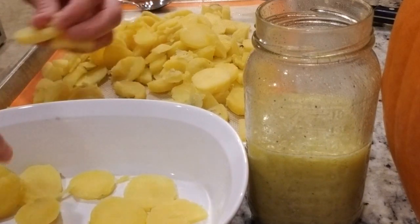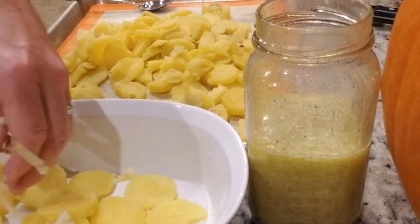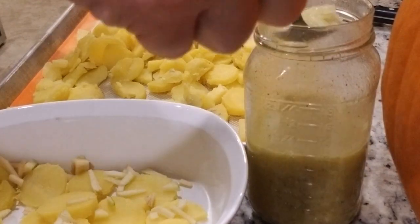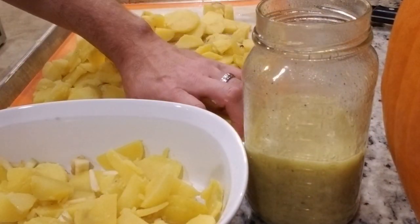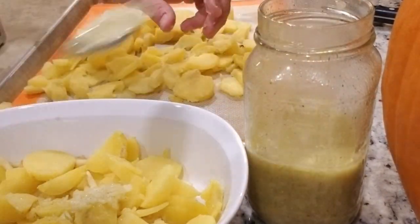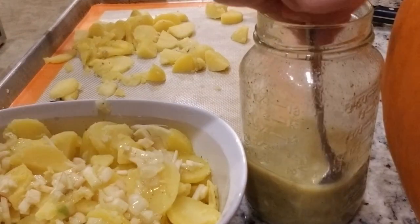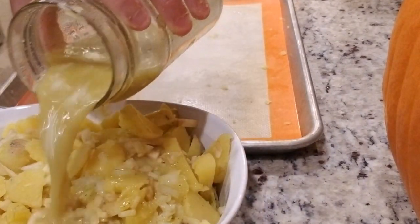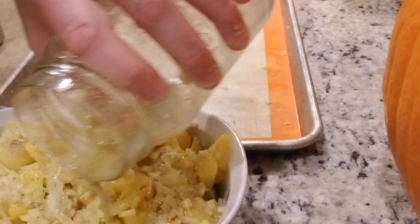We're not looking for accuracy or speed here — just get a good layer on the bottom. Then what we're going to do is sprinkle some of the apples in — remember those? We diced up an apple. This is not an exact science. We get a little stir of our vinaigrette and just layer it, making sure that it all absorbs in evenly. It's almost like making a potato vinaigrette lasagna. Now we're going to pour the rest all on top.